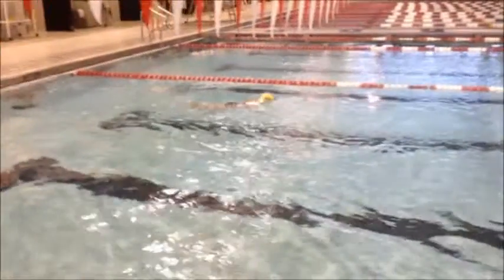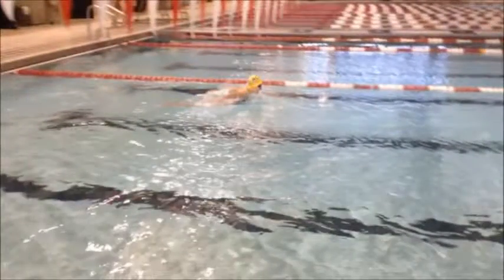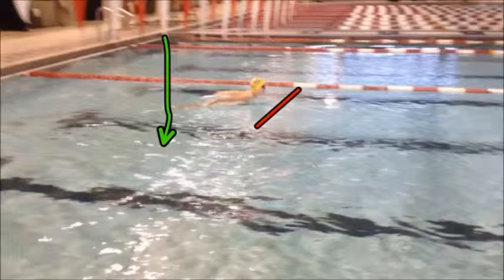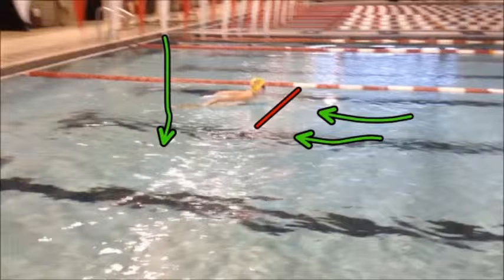Additionally, she knows exactly how many dolphin kicks she's going to take off the wall and she's never going to breathe on that first stroke. We can see that when she does, it forces her body position very high and forces her hips down. So we want to make sure that we prevent this negative drag and also prevent our hips from dropping so far down.